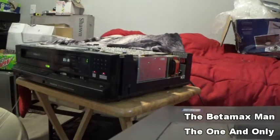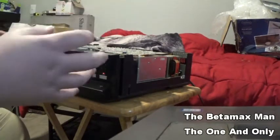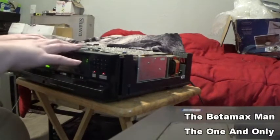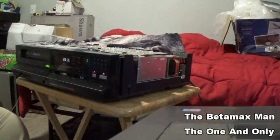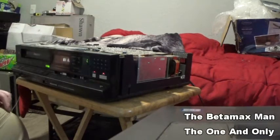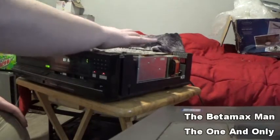I had to clean this machine — it was extremely filthy on the outside. I have not touched the inside; this is the first time looking inside of this machine. Right away I can see some extra circuit boards.